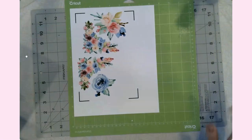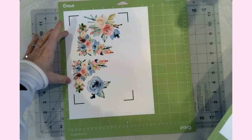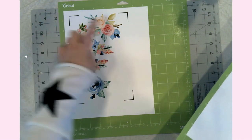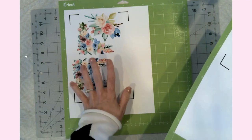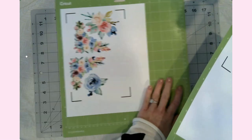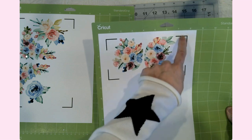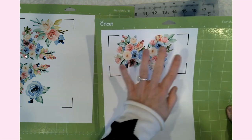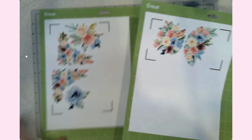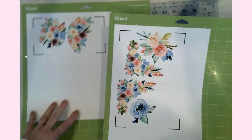Everything is now printed on the printable vinyl. These are the registration marks the maker will read to cut accordingly — whatever you do, don't cut off these black registration marks. Here's the other one — same thing, the registration marks tell the maker how and where to cut. The next thing is to load these into the maker one at a time and get them cut out.